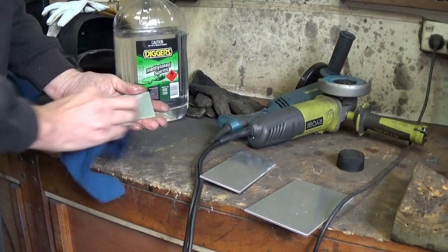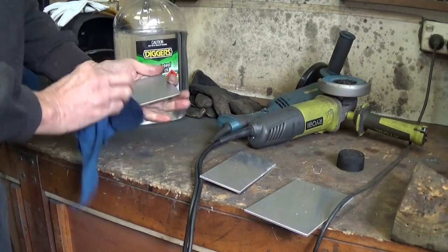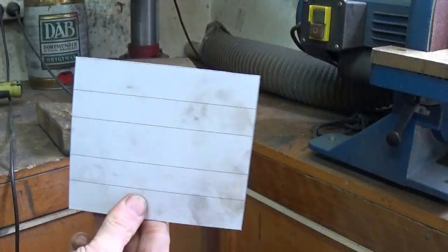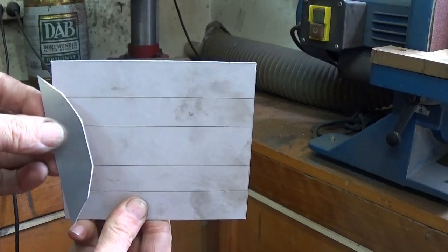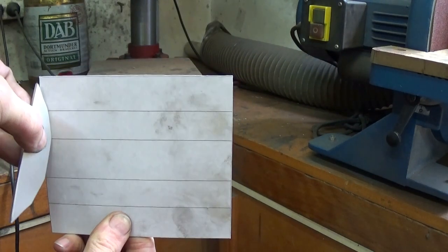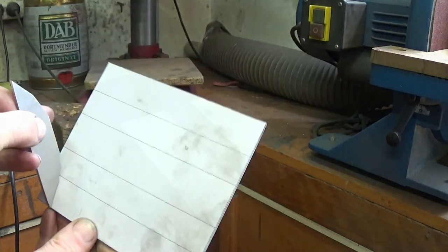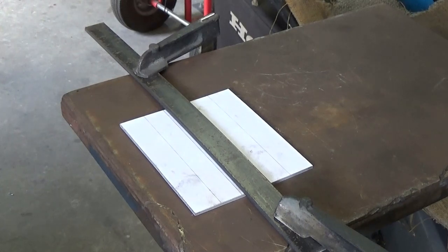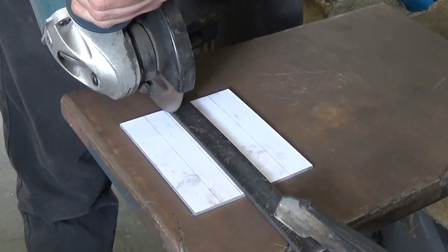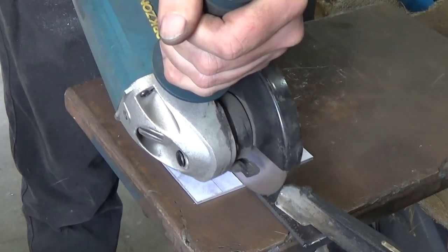Just using methylated spirits to clean the aluminium off. I find that this works okay, so I don't need to use acetone — a little bit easier on the hands. The lid of the box is going to be folded around these ends, so to help with the folding process I'm going to use the angle grinder to cut a bit of a groove so that when the bend happens it doesn't pucker.